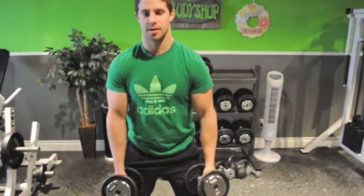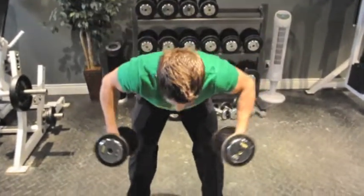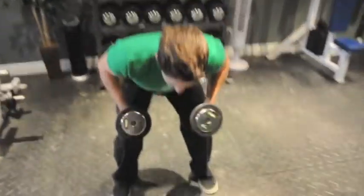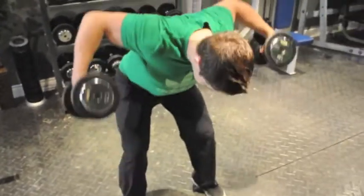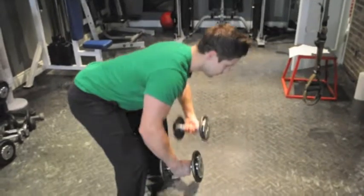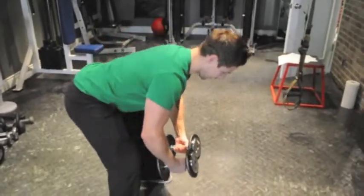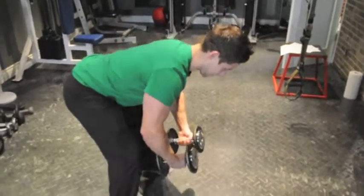With this, we're going to retract our traps, squeeze our shoulder blades together. Slight bend in the knees, stay low, back fairly flat. Look down the whole time — I don't want to see any of this. Back. Crunch. Back. Crunch. Back. Crunch.